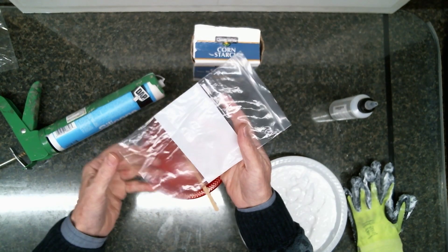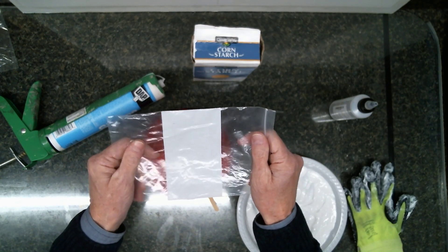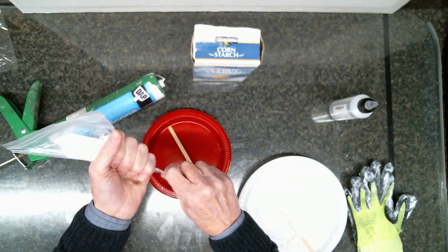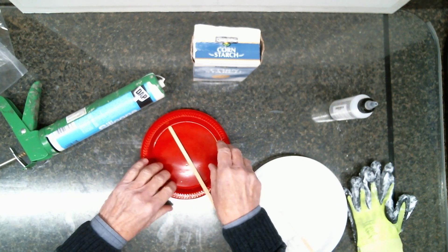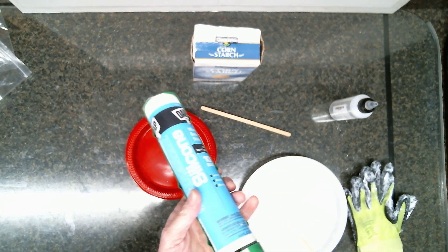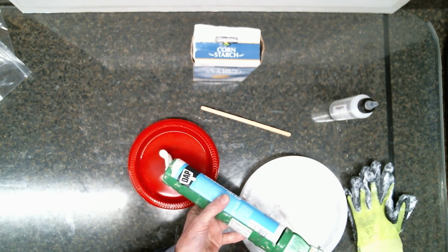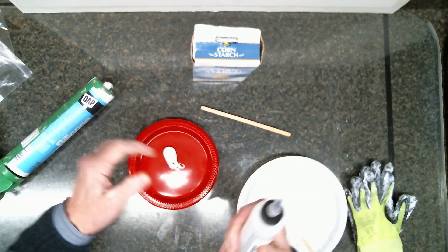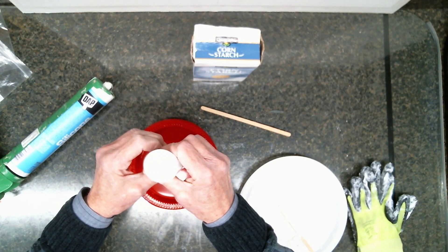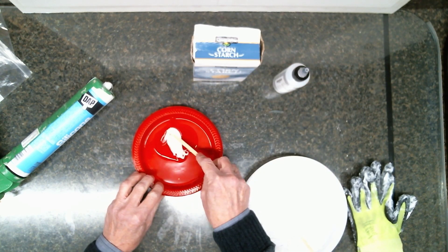I always recommend that you mix your ingredients in a Ziploc bag or something disposable — that will keep you from making a mess. I actually have a video on how to do that and I'll post a link. I'm going to mix out here on a plate so that you can see how it mixes. I'm just going to squirt out just a little bit. We're going to need to add a good amount of silicone oil — about a 50-50 mix.